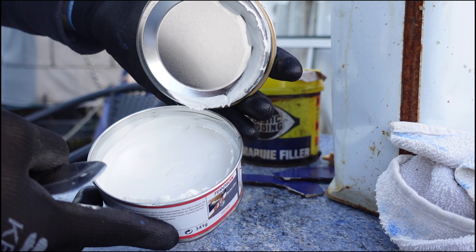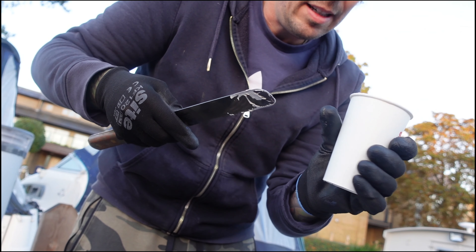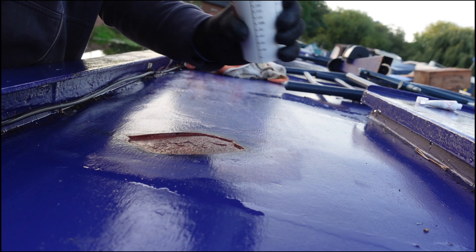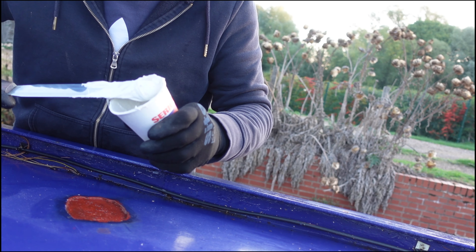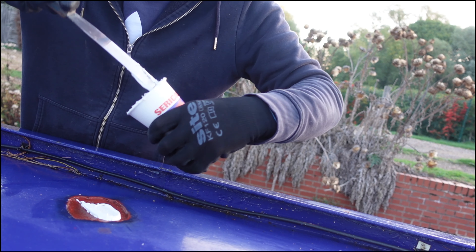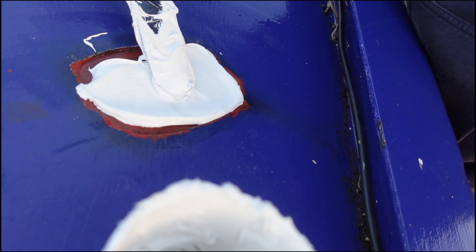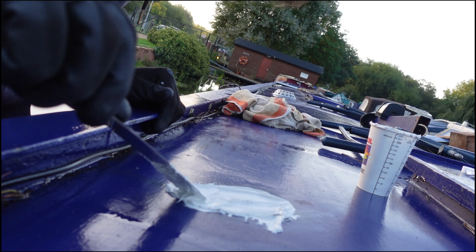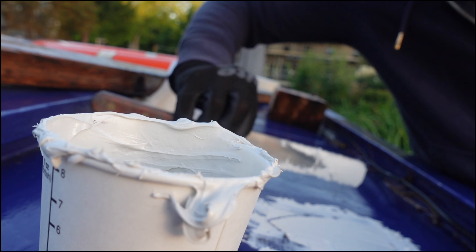Step three - time to prepare the filler. Mix a golf ball sized amount of gloop from tub one with three to four centimetres from the gloop supplied in the little baby tube. We will now refer to the two scientific gloops as filler, and we have roughly three minutes until this turns into the hardest thing on planet earth. Push it into all the corners - is that what you're meant to do? Push it down into it. I've never done this before - I tried to flatten it but little holes just kept appearing.